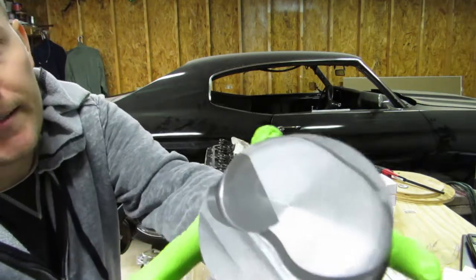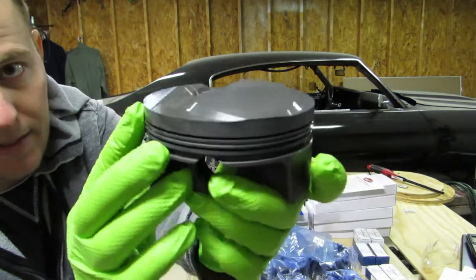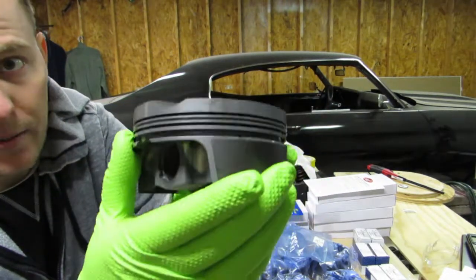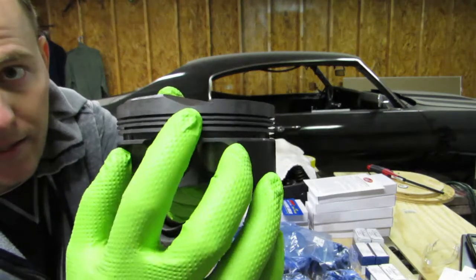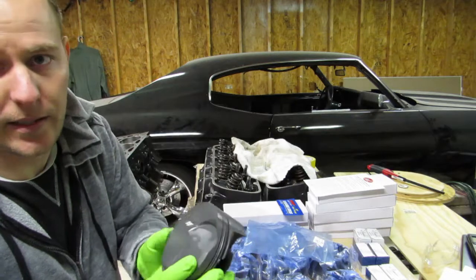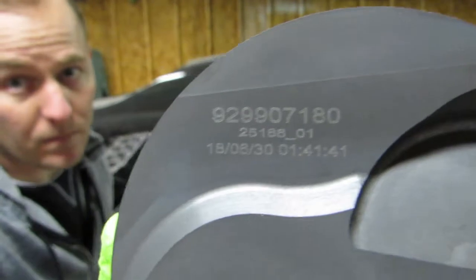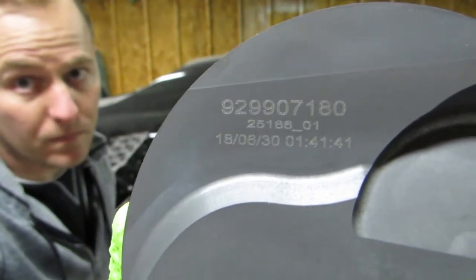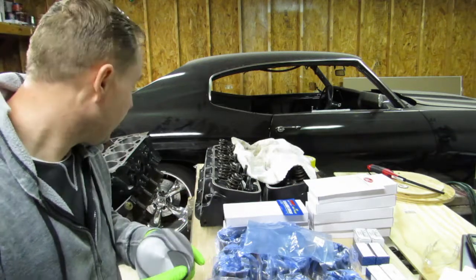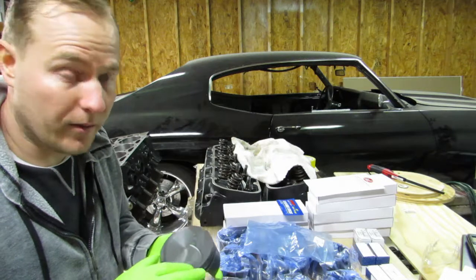But looking at this, this is an 18cc dome — it's not that bad. I put it to the head and it looks like it's going to clear fine. I needed that cutout, and you can't tell by looking at the pictures because it's just a general picture in the description. Here's that part number — these are for 489, we have a 4.25 stroke and 4.280 bore.